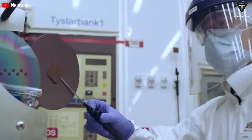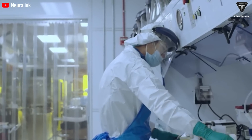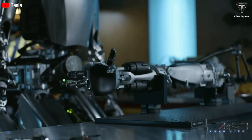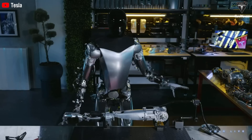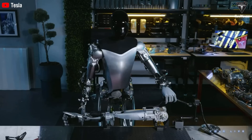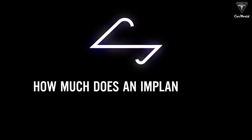Both cases demonstrate that Neuralink provides precise real-time control over digital activities, and the same principle applies to robotic limbs. Movements would be quick, accurate, and responsive, thanks to the way Neuralink translates neural data into mechanical actions. How much does an implant cost?